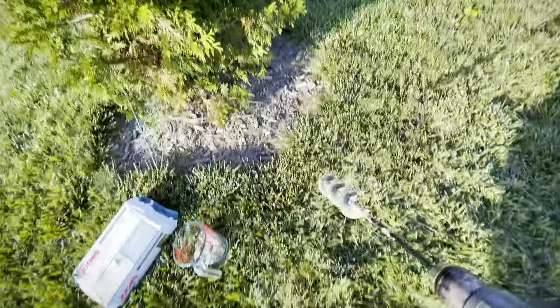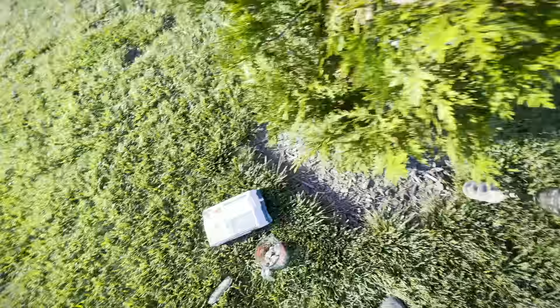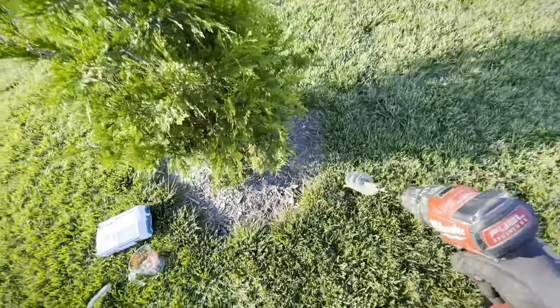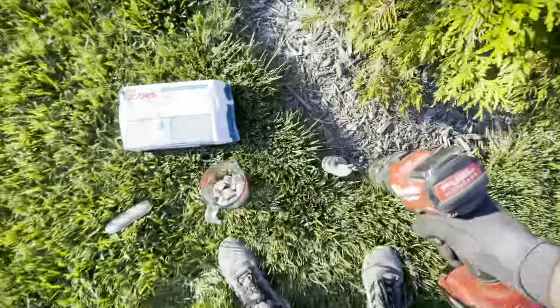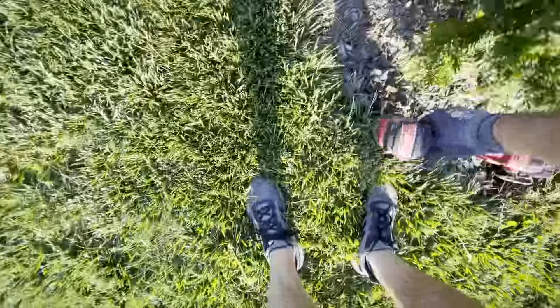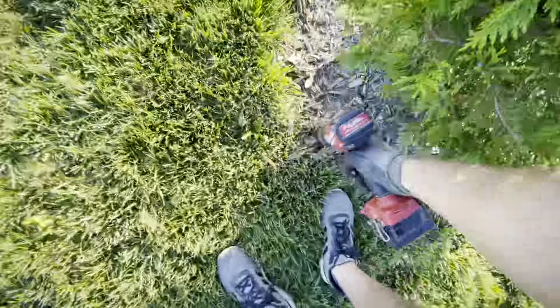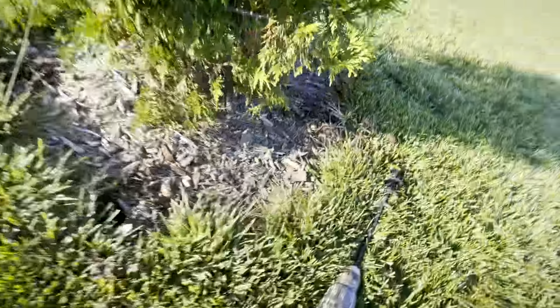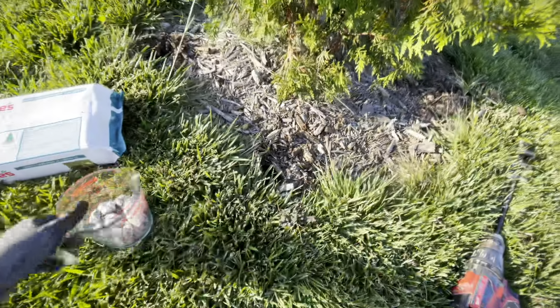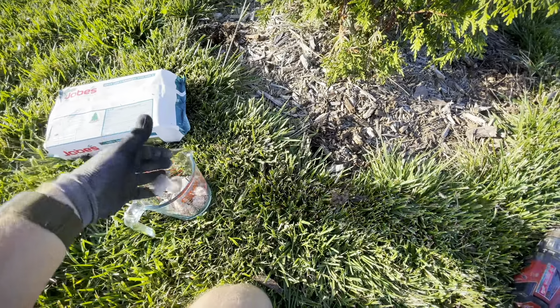So I'm going to start by just drilling my holes around the drip line of the tree, which is basically right where I have the edge of my grass here. There I've got five holes, and now you just evenly distribute the spike chunks throughout the holes.